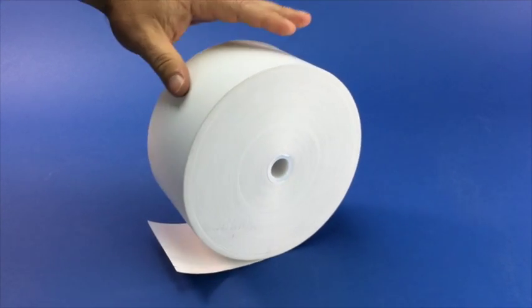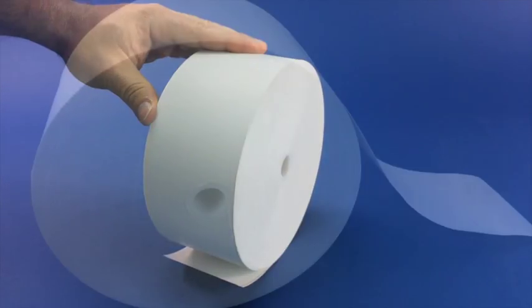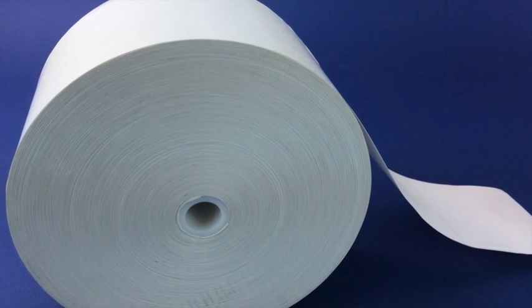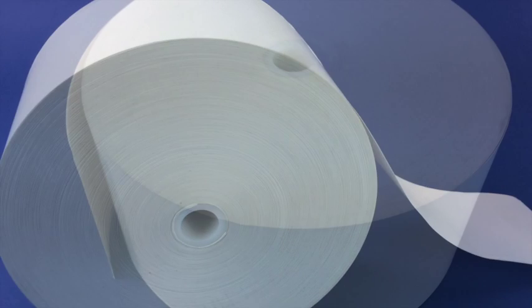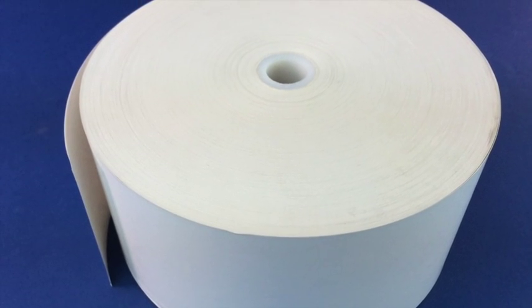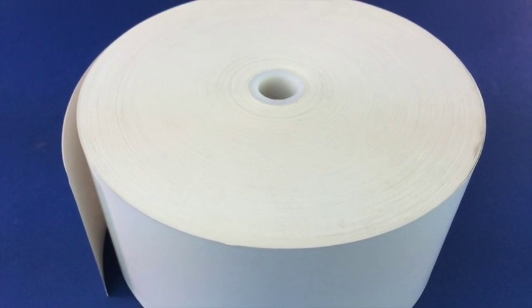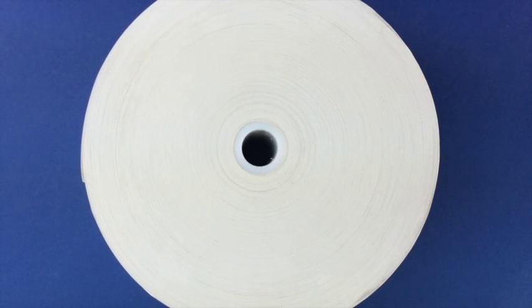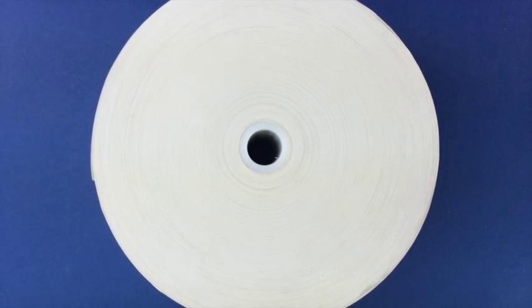The roll is coated side out, which means that the thermal coating is on the outside of the roll, as opposed to being on the inside of the roll like our CSI or coated side in paper. This roll has no sense marks and the core ID or inner diameter is 11 sixteenths of an inch.